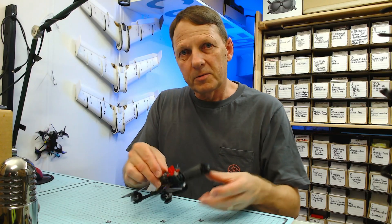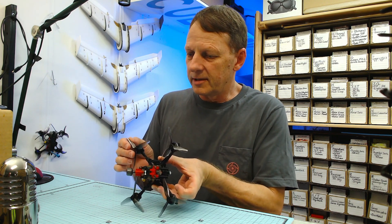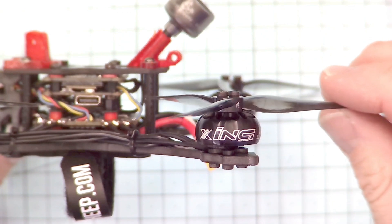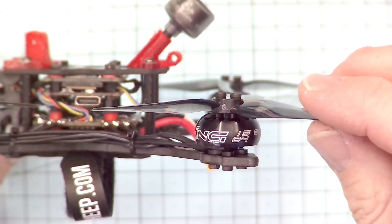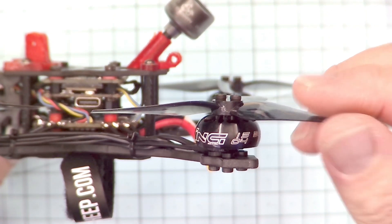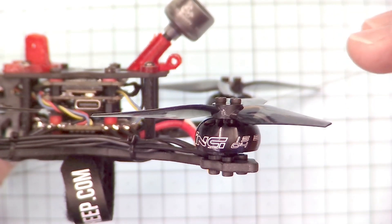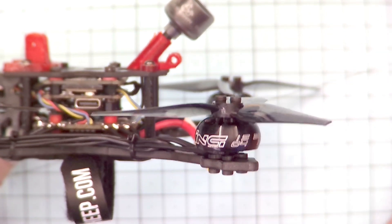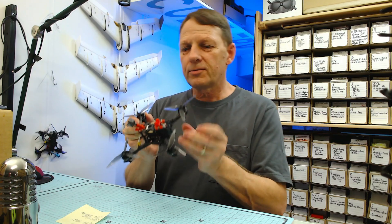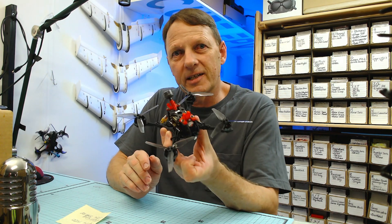The first motors we're going to try out are the iFlight Zing 1504 motors at 3100 kV. The original motors were 1404 at 3500 kV, so we're going one size up and down in kilovolts from 3500 to 3100. Let's throw this thing in the air and see how these motors stack up.